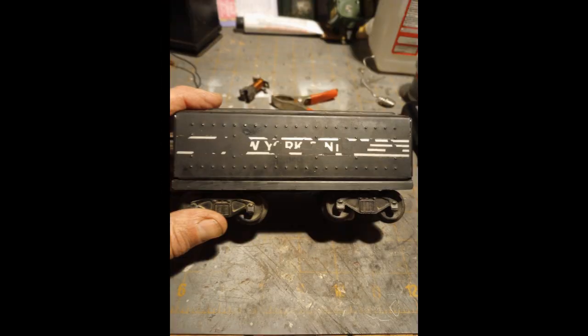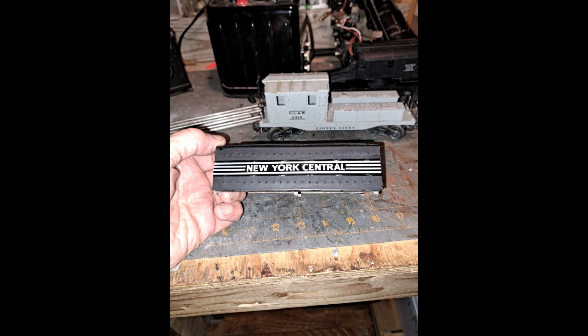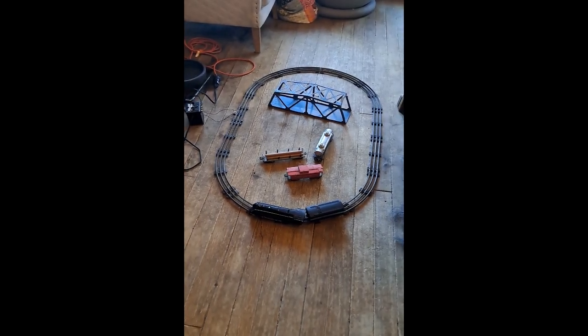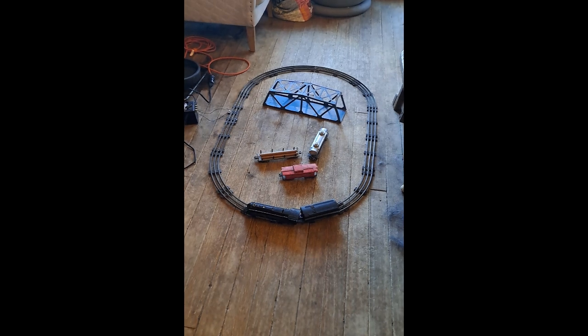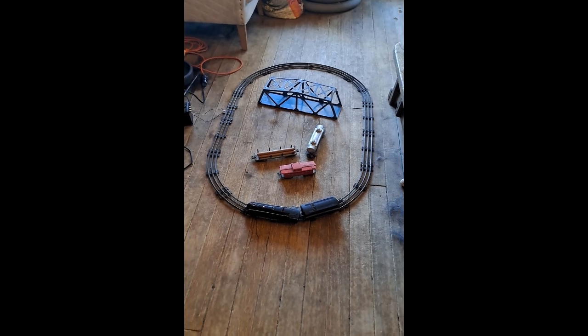So now it's all running anyway. There you go. Thank you. Welcome back to the engine house. This is a test run of the 1947 Dreyfus locomotive and tender.